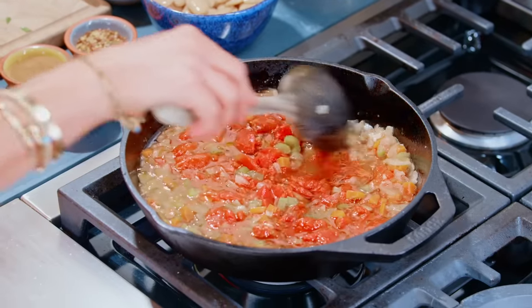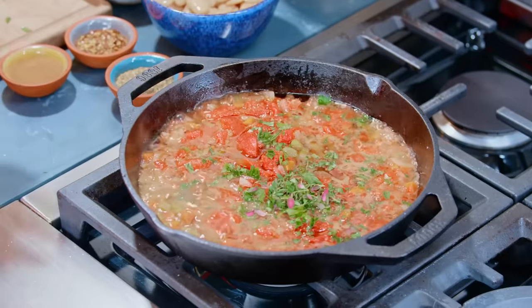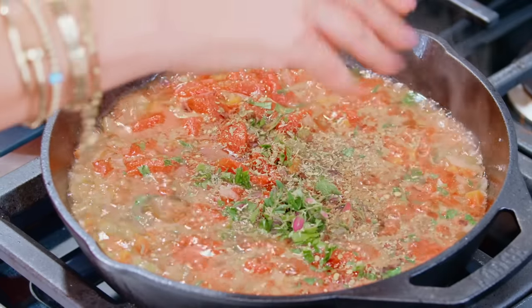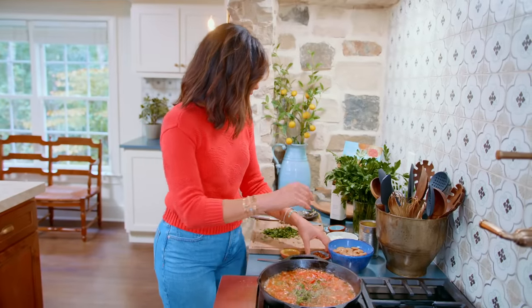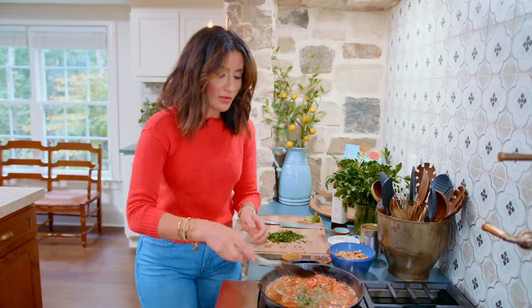This is looking beautiful. Let's add some flavor makers: a little bit of parsley, fresh thyme, a dash of cinnamon, dried oregano, a dash of red pepper flakes — you can skip that if you can't handle the spice — and a dry bay leaf. We're infusing our sauce with so much flavor.